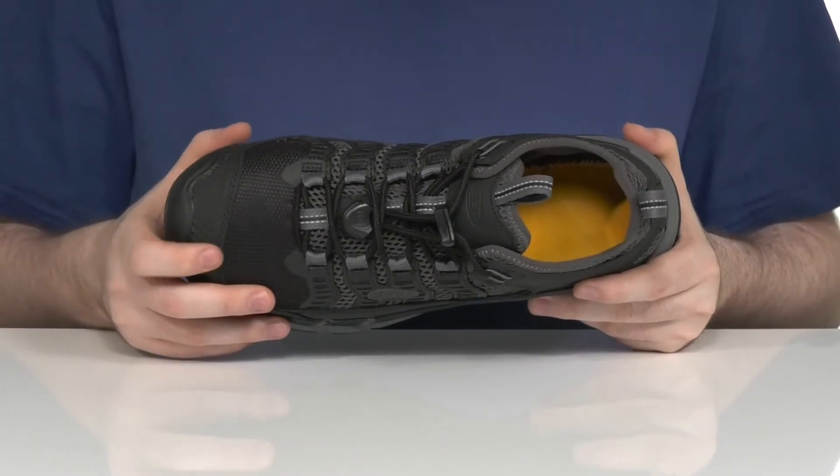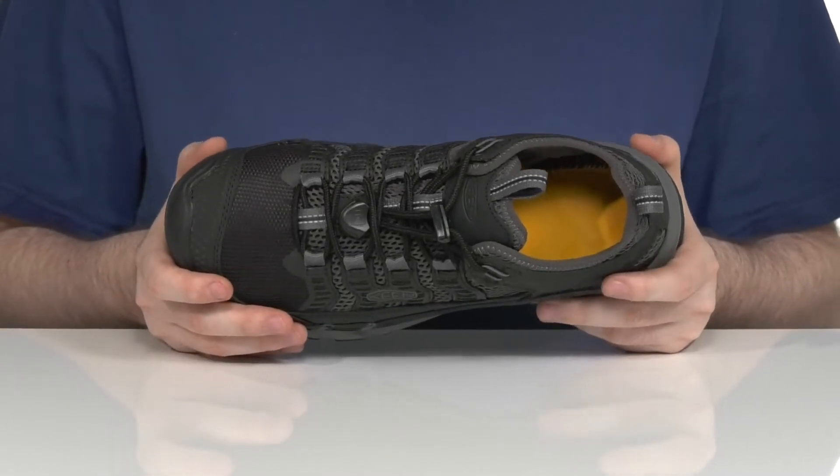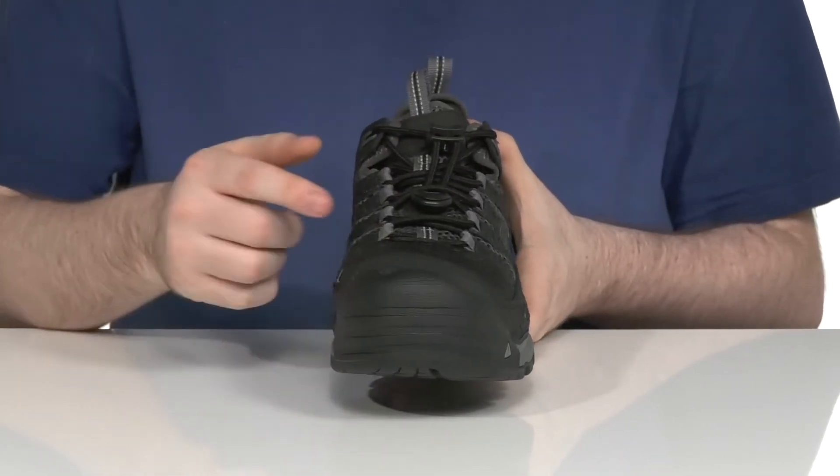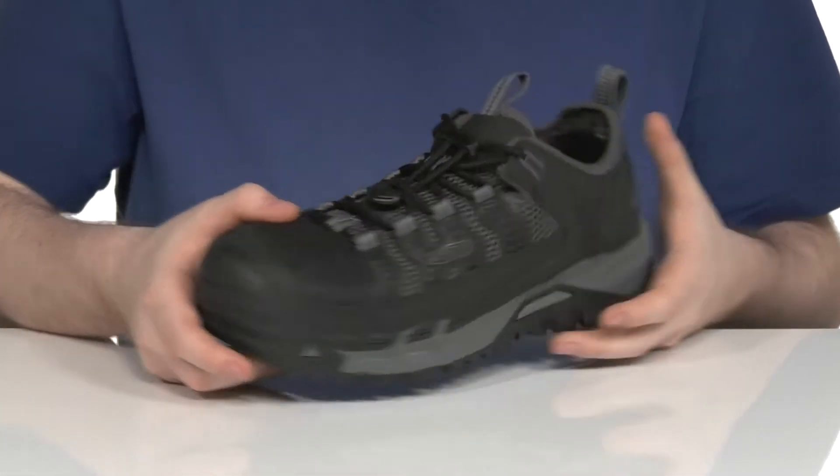There's a non-metallic carbon fiber safety toe in the front to protect you from impact hazards, and it's going to get through those security checks with ease.